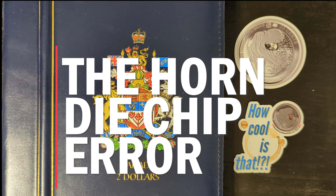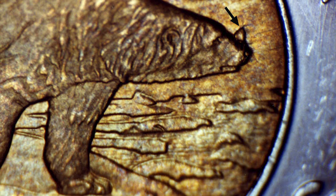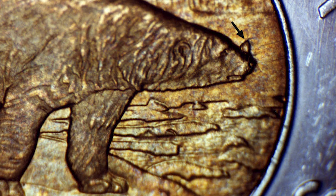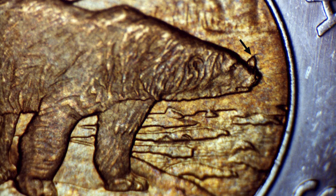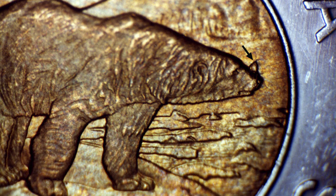The next error is the horn die chip error on the reverse of the 1996 coin — another notable variety that collectors find intriguing. The horn die chip error is located on the reverse side, where the design features a polar bear standing on an ice field. The horn appears as a raised, elongated blob of metal protruding from the polar bear's nose area, resembling a horn — this distinctive feature is what gives this error its name.